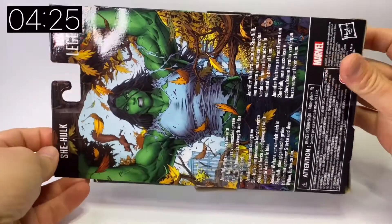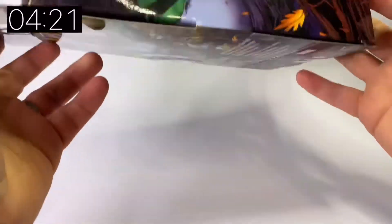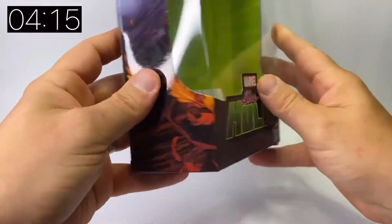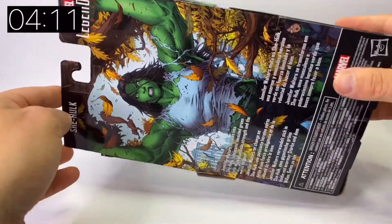First let's have a quick look at the box. The cover art is nice, takes up the whole of the back of the box. As you can see there is no builder figure here at all, so it is a standalone figure. There's a nice Hulk emblem on the back and the She-Hulk logo. A little bit of a blurb on the back, and I really like that piece of artwork.